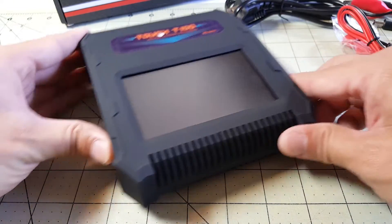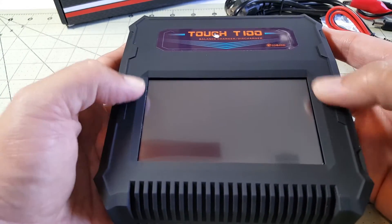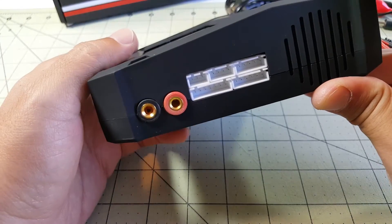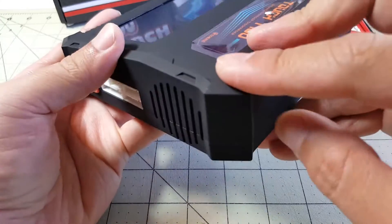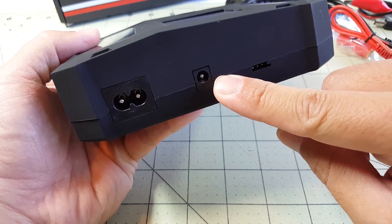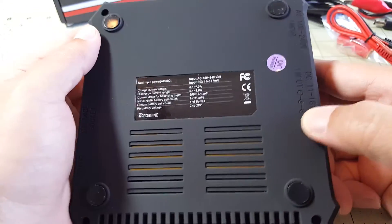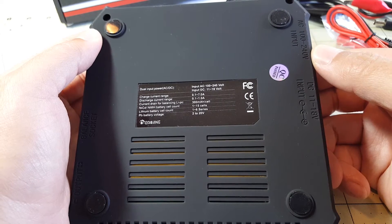Let's take a look at the charger more closely. You've got a black matte plastic on the outside. This looks like air vents, but I don't think that's air vents. You've got your banana plugs on the side and your balance board ports. There's a fan port on the side, nothing on the back. You've got your AC wall plug, a DC barrel plug, and a temperature socket. On the bottom there are air vents, and it shows DC input 11 to 18 volts, and AC 100 to 240 volts.